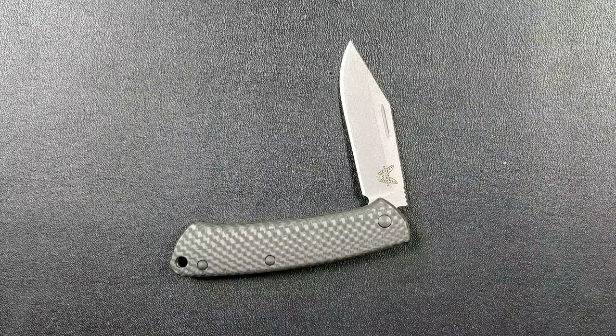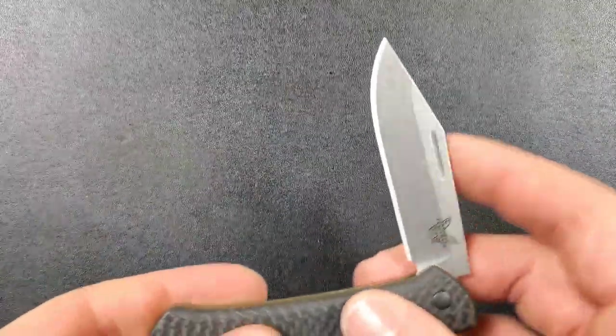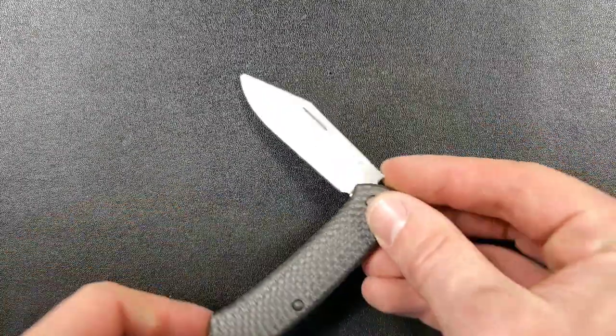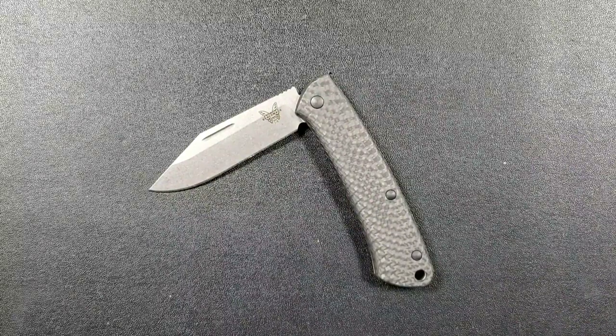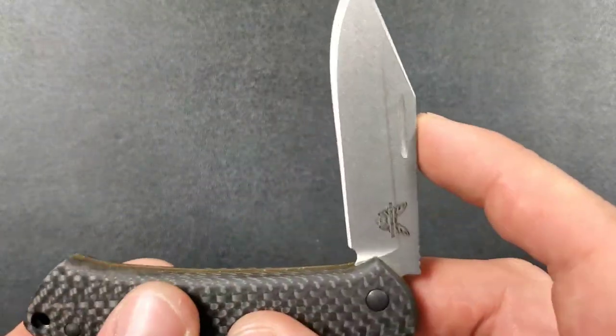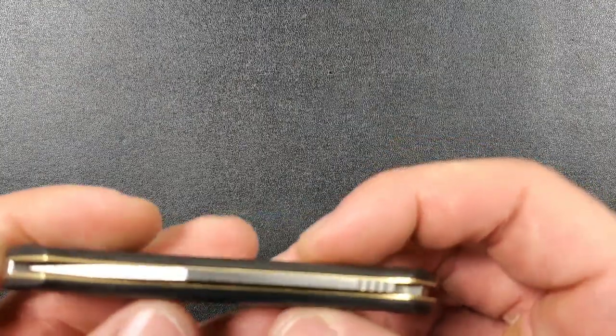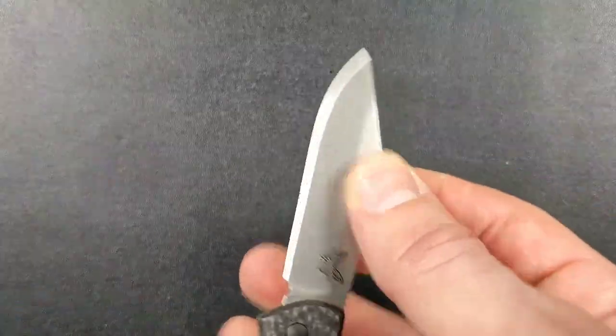That mid-stop, when I'm out doing something with a pocket knife, lets my brain know subconsciously, 'Hey, you're nearing the point where the blade is going to snap back into the handle.' It's kind of like the parking sensors on your car — you get close to something and it starts beeping louder and louder. Past this point it has a nice snap back into place, no wiggle or anything like that, and I really appreciate that.